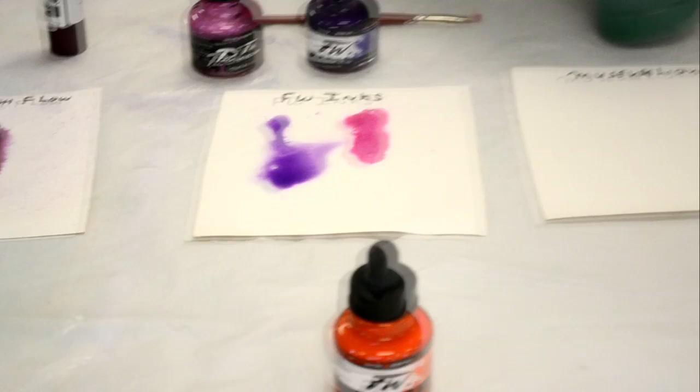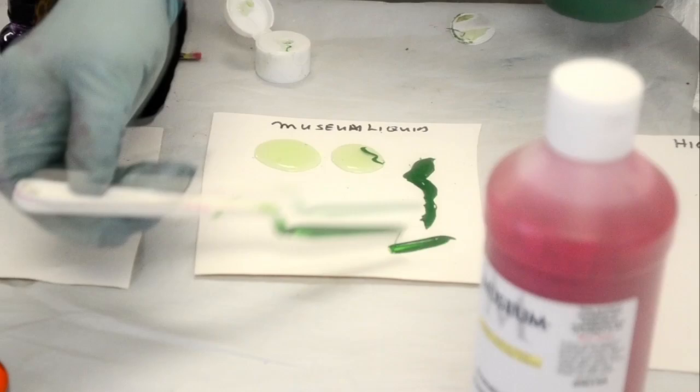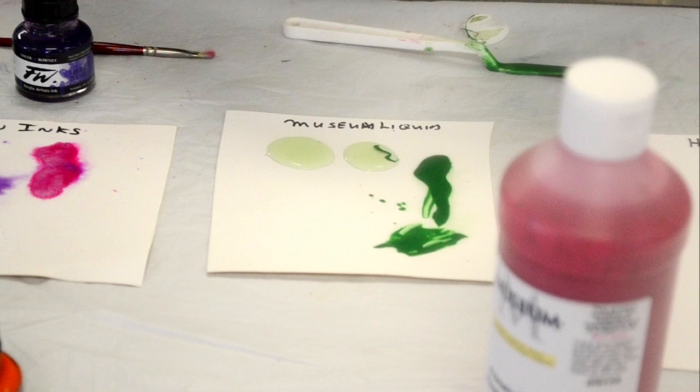So this is the Museum Liquid. It's a student grade, which is their version of the Golden Fluid. It gives beautiful coverage — it's not the artist grade of the Golden, but I really like the pigment in it. We have that in a hard body as well. It'll do the job for you — we sell it to a lot of schools. See, it doesn't bleed the same, and it's non-toxic as well. So that's another way to go.